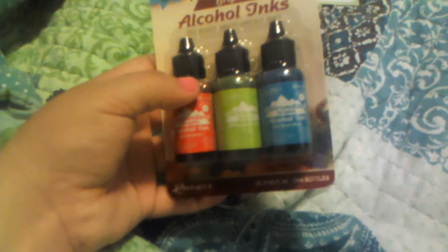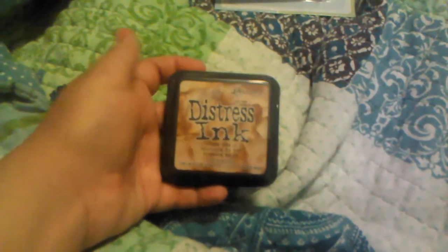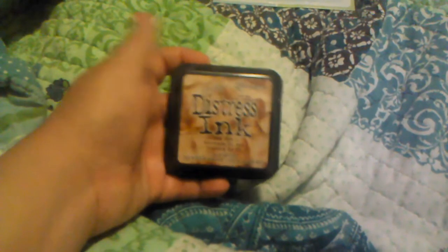I didn't have any alcohol inks, so I picked up this set that has watermelon, citrus, and sailboat blue. I only had one Tim Holtz Distress Ink and it was a purple color, so I picked up the tea dye one. I've seen a lot of ladies use the tea dye in their projects and it looks really pretty, so I picked that one up.